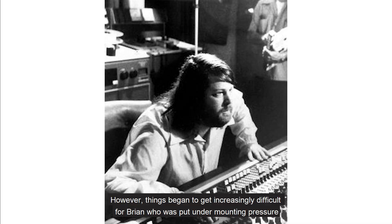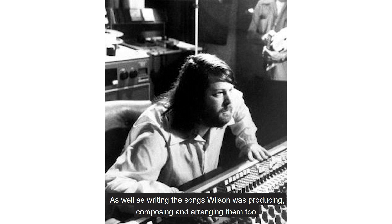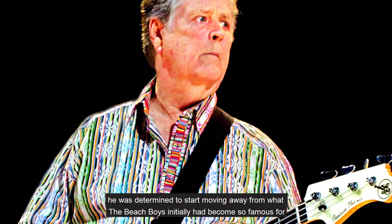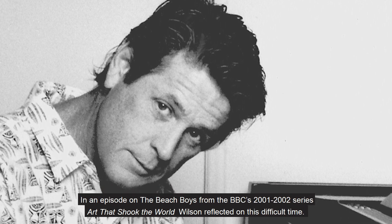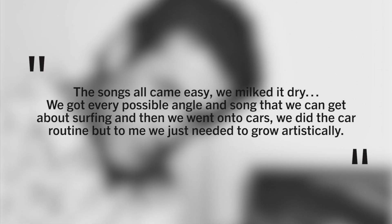However, things began to get increasingly difficult for Brian, who was put under mounting pressure by their manager to constantly produce hit after hit. As well as writing the songs, Wilson was producing, composing and arranging them too. Despite being pulled in one direction by both the band and their manager, who wanted him to stick to the surf rock formula, he was determined to start moving away from what the Beach Boys had initially become so famous for, and was intent on removing himself from the tedium caused by writing songs about the same tropes. In an episode on the Beach Boys from the BBC's 2001–2002 series Art That Shook the World, Wilson reflected on this difficult time: 'The songs all came easy, we milked it dry, we got every possible angle and song that we could get about surfing, and then we went on to cars. We did the car routine, but to me we just needed to grow artistically.'